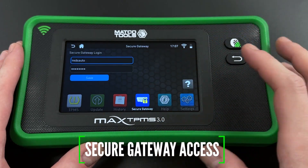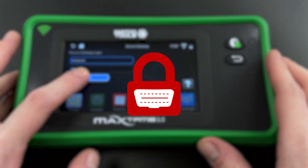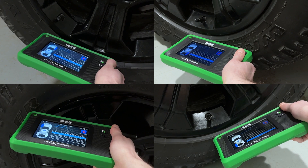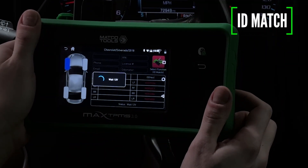You can now also log into an AutoAuth account to gain access to hundreds of new vehicles that have a secure gateway OBD2 system. Need to make sure a relearn has been performed? Scan each sensor, plug in, and compare the installed sensor IDs with the IDs stored in the ECU.